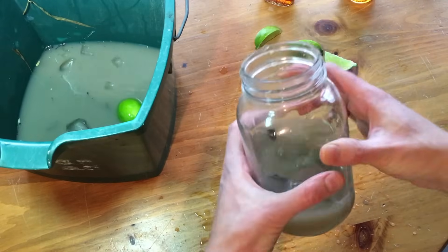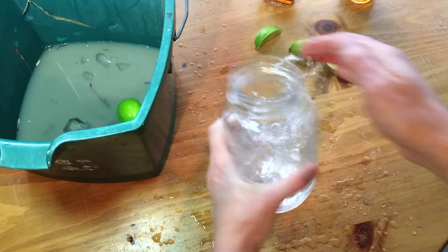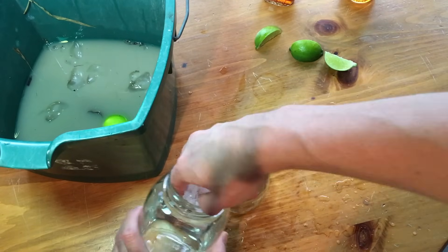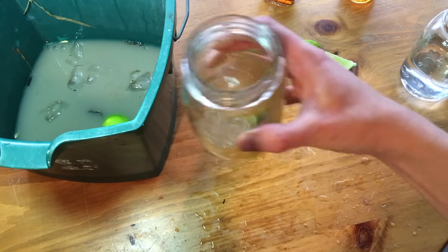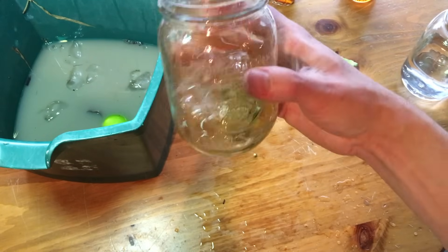I don't have a second mason jar so I'm just going to do a single distillation process. That's looking nice and clean. Pour a bit of water in and you want to get all that ice out. And that's pretty much your — I call it a bourbon sour. Bourbon, lime, maple, deliciousness, awesomeness.